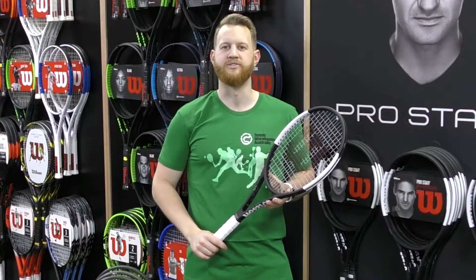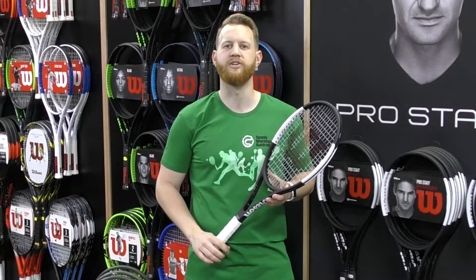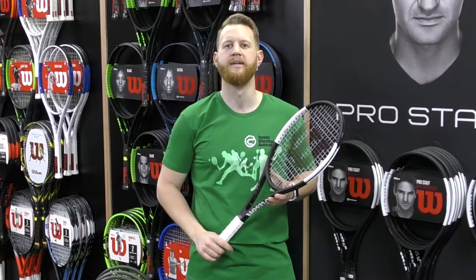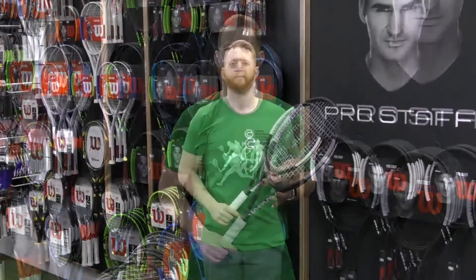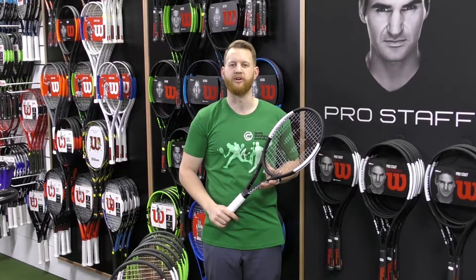Wilson also released this racket in two other weights. It is available in 340, 315, and 290 weights to make the frame more accessible to all standards of play. The lighter models take from the RF97 in design, feel, and all-around playability. We found that this racket is rewarding for the strong player with extended stroke length.